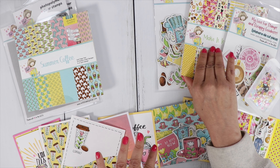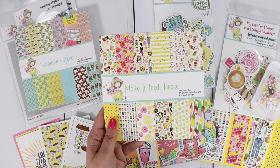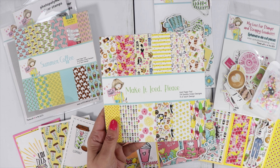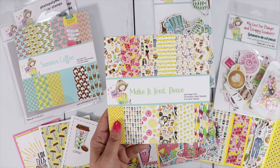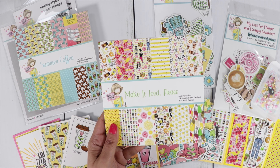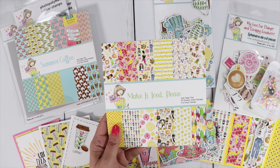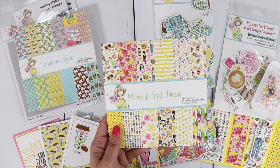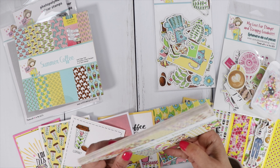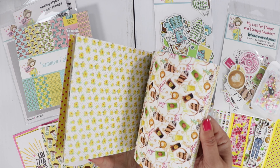I have a lot of cards and products to share. This is a hop, so hop to the next person by clicking the hashtag N2S Summertime Coffee — that will bring up all the videos. Leave a comment on each video, subscribe if you wish, then come back to my Rafflecopter link in the description box to enter the giveaway. One winner wins a $25 gift certificate. The giveaway ends on the 7th and I'll post the winner on the 8th.